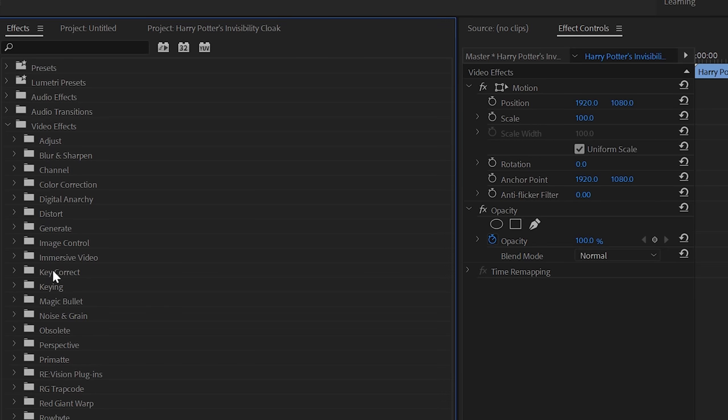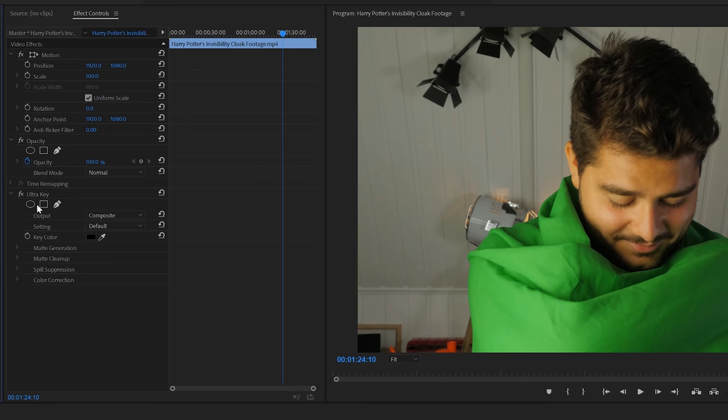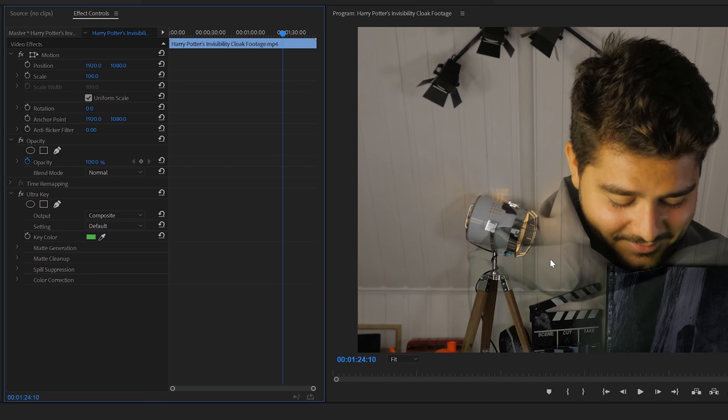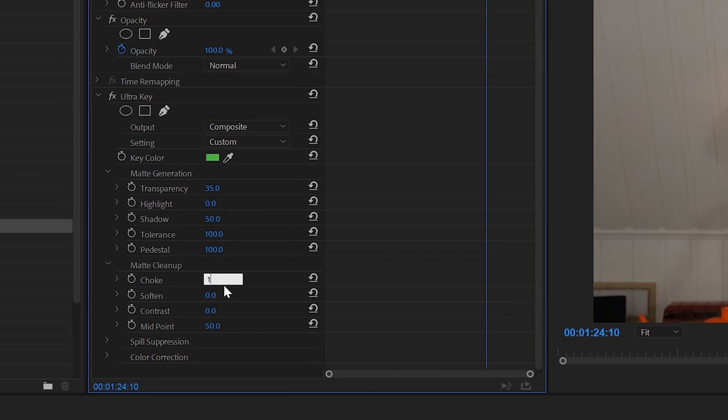Go to Effects > Keying > Ultra Key. Select the eyedropper tool and select a mid-green color. Then depending on your shot you'll have to adjust everything a bit to your preferences. The settings that worked for me were: transparency 35, highlight 0, shadow 50, tolerance and pedestal at 100, choke and soften also at 100, contrast to 0. I also disabled all the spill effects and suppressors just to have a clean image. And boom — you have your awesome Harry Potter invisibility cloak effect.